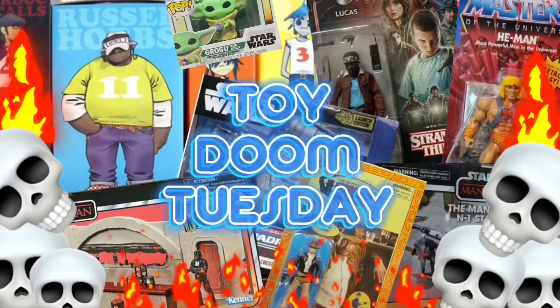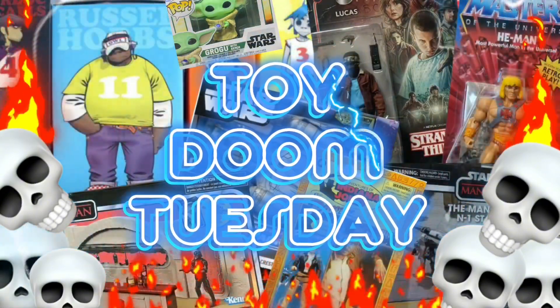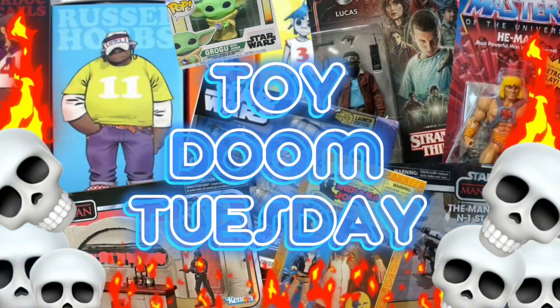G'day guys, it's BZ here back in the Neon Doom Room for yet another episode of Toy Doom Tuesday. Welcome to another episode of Toy Doom Tuesday — thank you so much for joining me today.